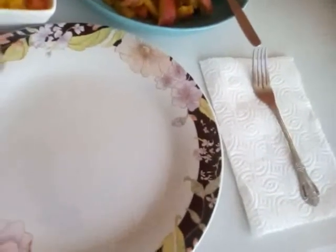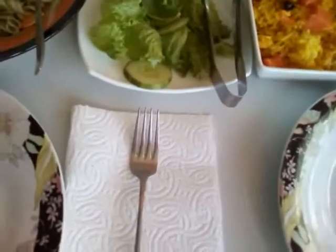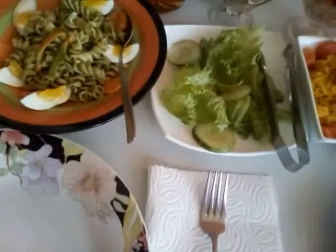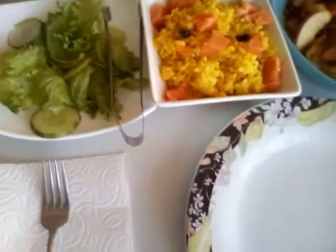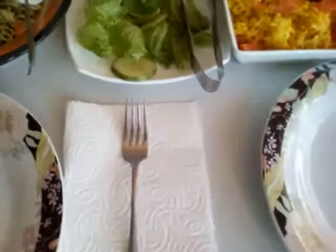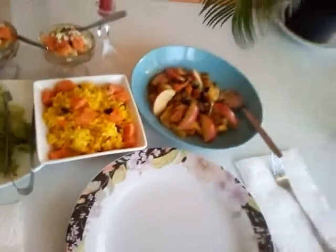I just gave them only forks because of COVID — I'm trying to limit the amount of utensils I use. I'm actually using these cups and trying not to be too formal, and I'm using paper napkins. Normally I would have used fabric, but because of COVID I have to make some changes.